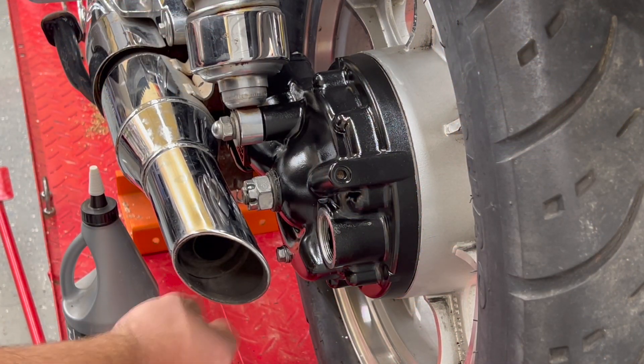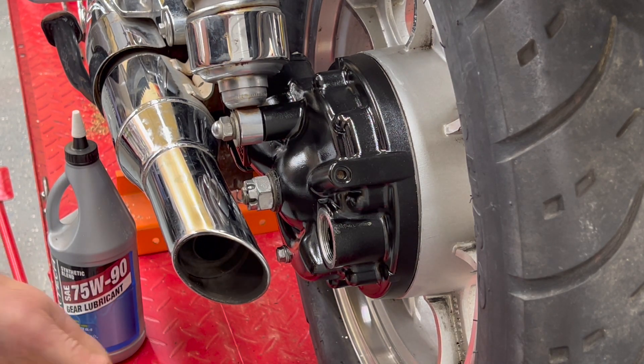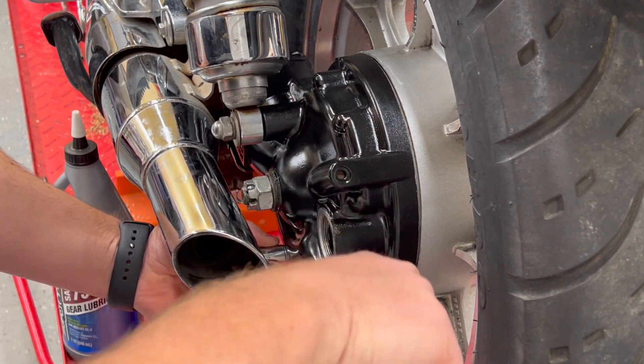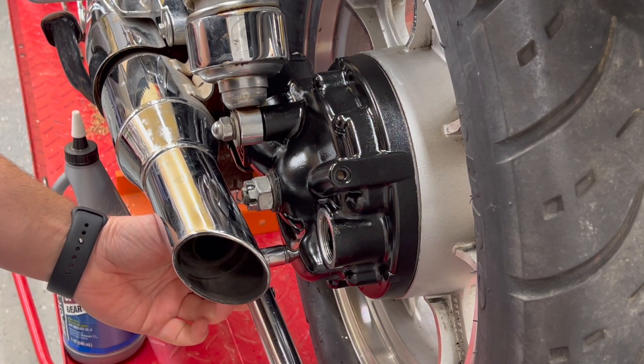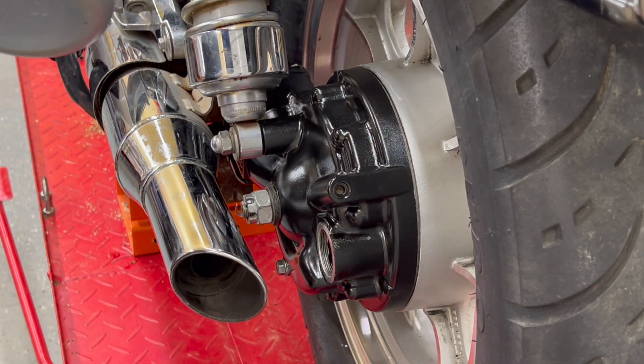The drain bolt on the final drive is 14 and a half pounds — 14 pounds, I don't remember, I think it's 14 and a half. 12 millimeter. We've already got it hand tight. There we go — that's all it takes for that. And then we're going to add gear oil.